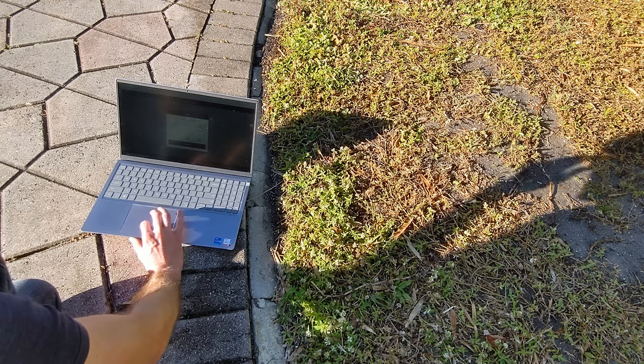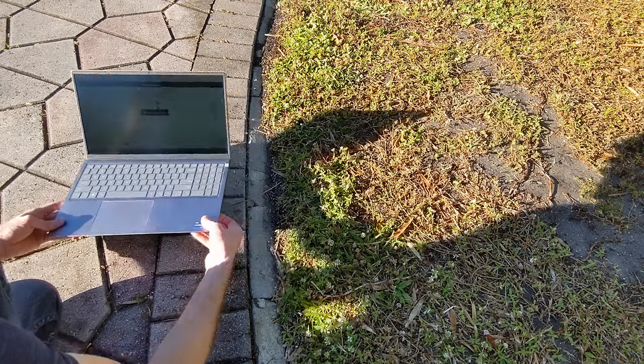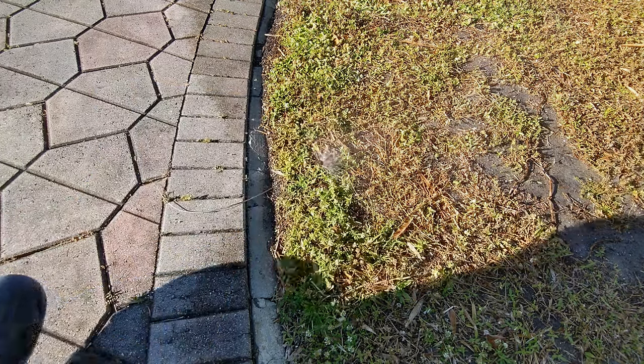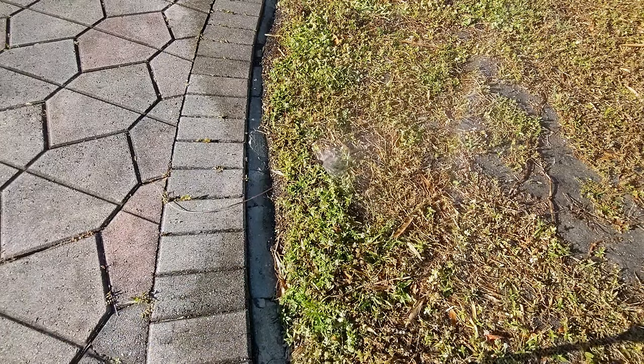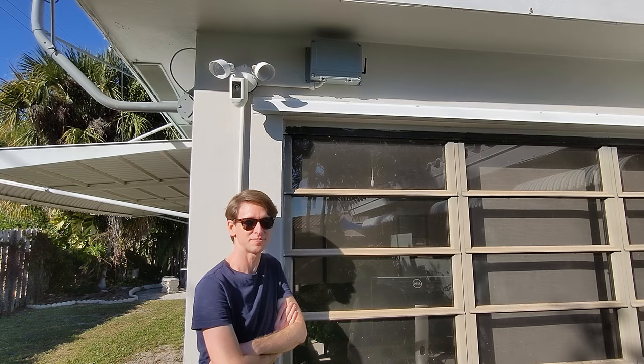The software doesn't just allow me to turn the sprinklers on and off. I can schedule it to work automatically, get the weather report from the internet, and adjust the watering appropriately, and so forth. I'll play with that in due time, but for now I'm very pleased with how well it all works. And there it is — one residential sprinkler system, leveled up. Hope you liked it.